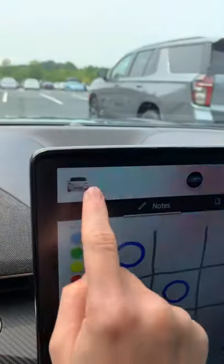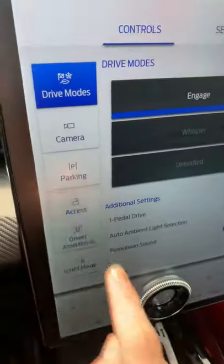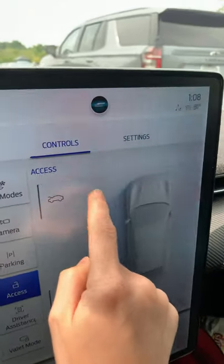There's also a new little X by the Mach-E. But what I'm most excited about is under Access — there is a coming Frunk button. It doesn't work right now, but hopefully we'll see it soon.